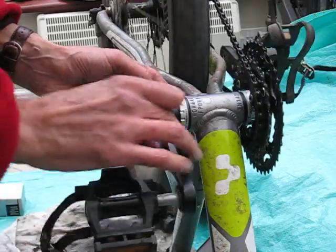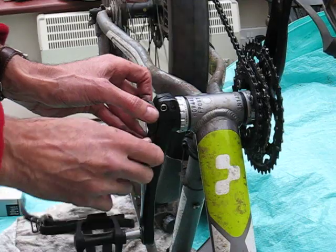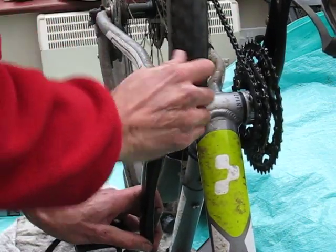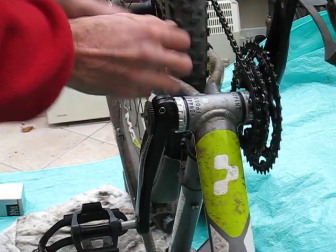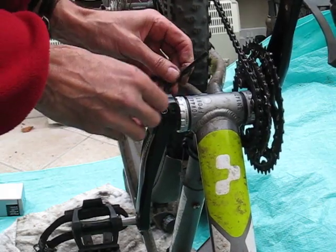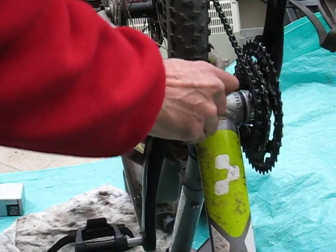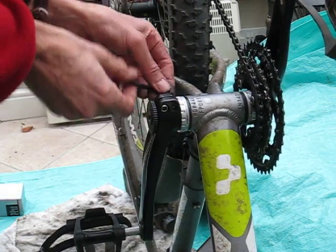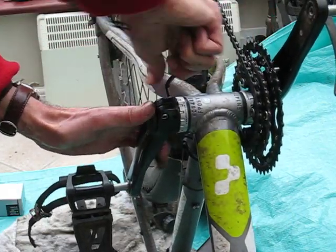As you go, just check it's not catching and it's nice and smooth. One of the main reasons for premature bearing failure is if the thrust is too much and it's straining the bearings, so try and avoid the temptation to over-tighten that.